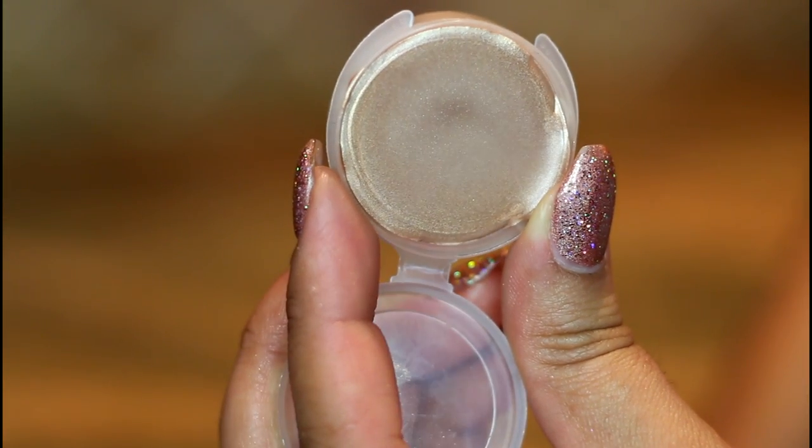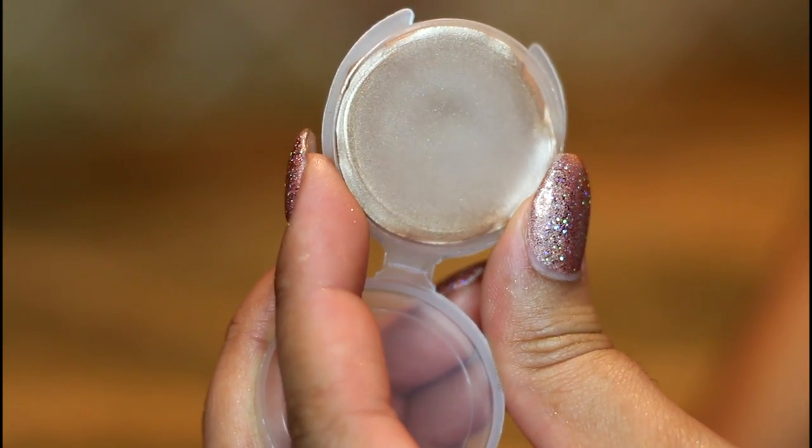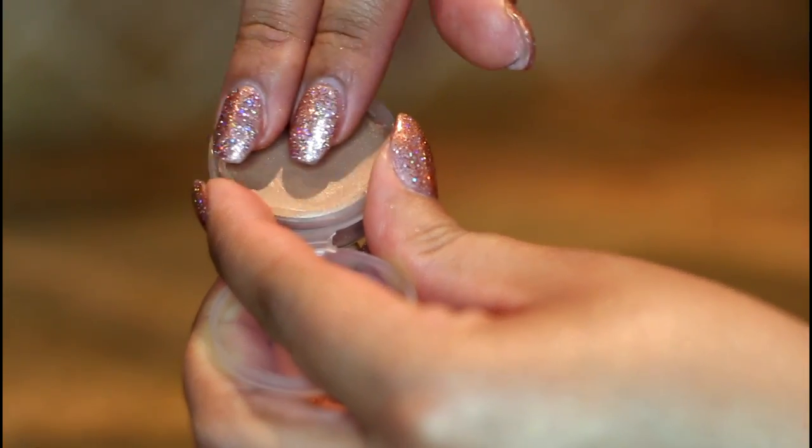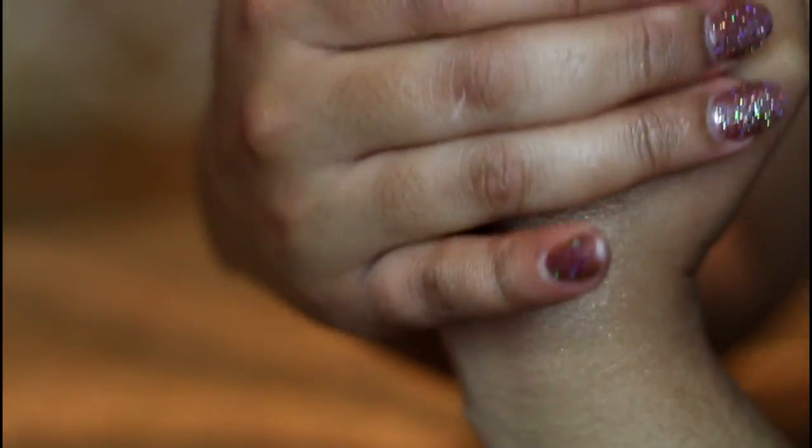Once it has completely cooled, you are ready to apply this anywhere you want a glow. Using your fingers is the best method for this product because it really warms it up and glides it onto the skin really nicely. But you can also use a synthetic brush if you want to as well.